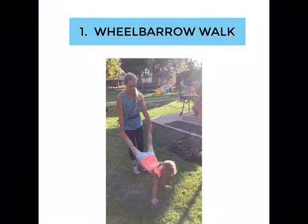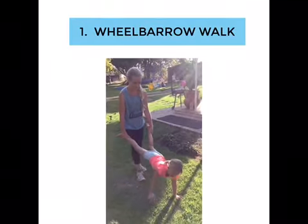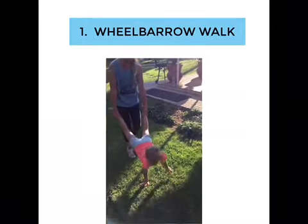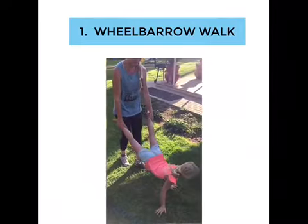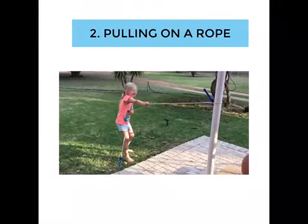Make sure your child can wear pads on both hands and do not go too fast. Tie the rope to any door handle, tree, or pole in your yard.